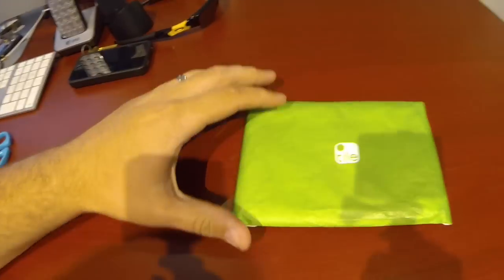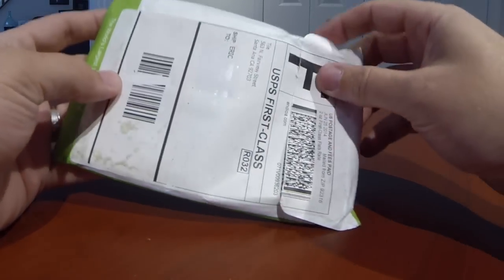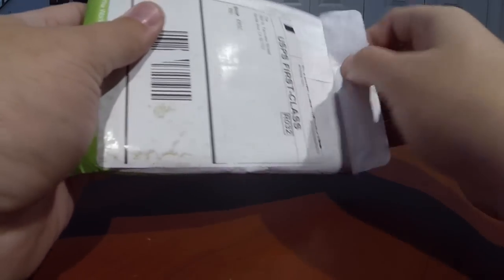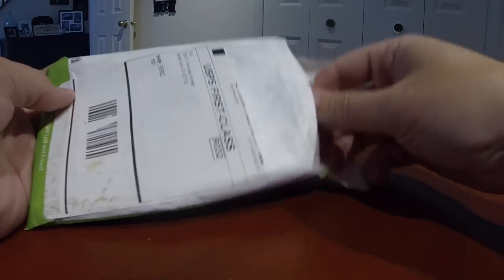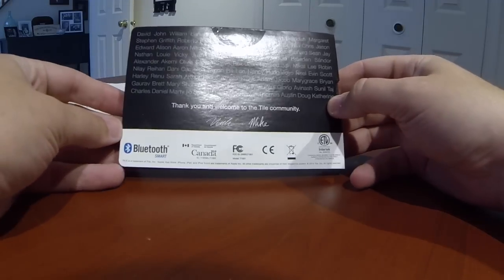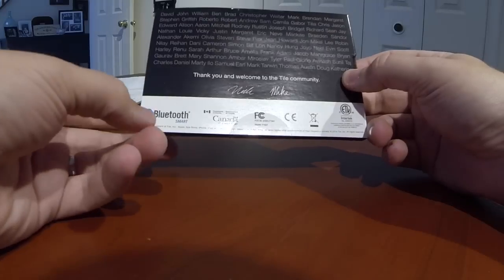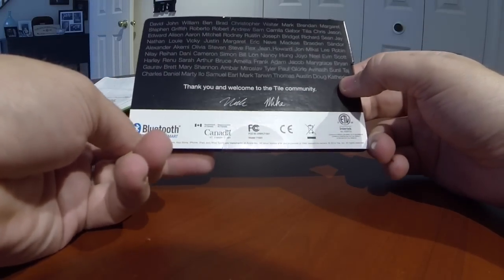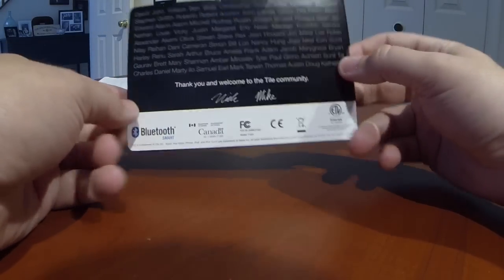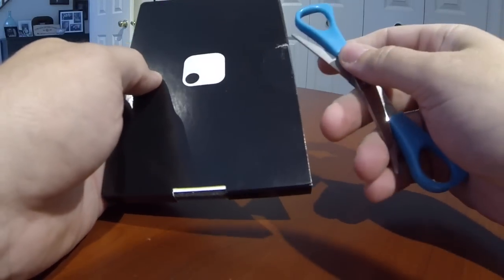Let's snap right into the unboxing. You can see here there's a little thank you from the Tile community. And it looks like it's Bluetooth — not Wi-Fi — it's all Bluetooth. Let's open this up.